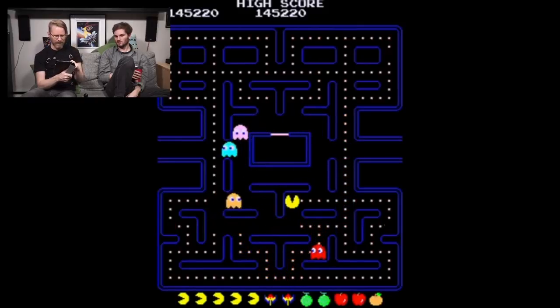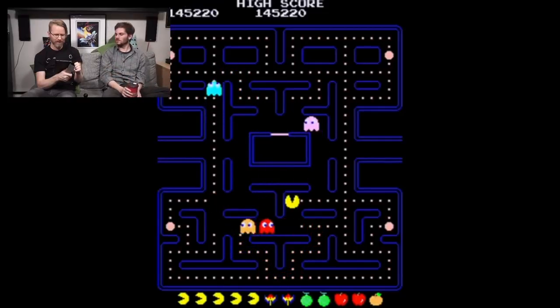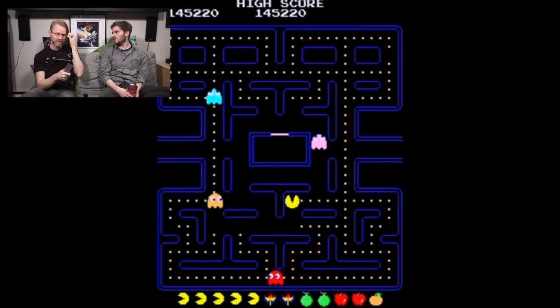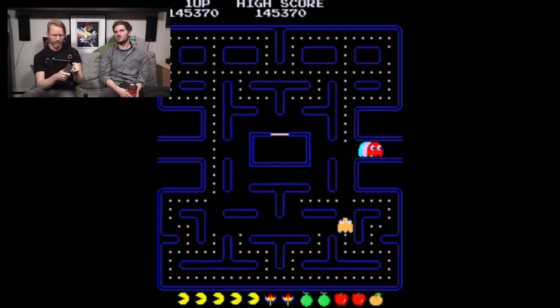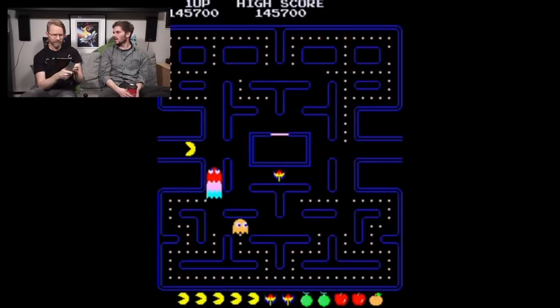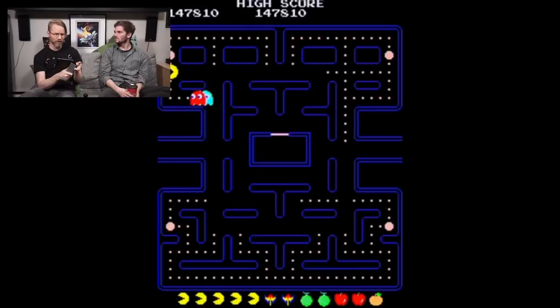Over 350,000 Pac-Man arcade cabinets were sold worldwide, totaling one billion dollars at the time - equivalent to two and a half billion in 2016. That's a lot of money for one game. Additionally, two point two billion dollars in licensed products and an estimated seven billion coins put into Pac-Man machines - about two billion dollars worth of coins.